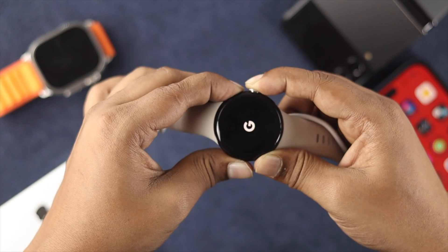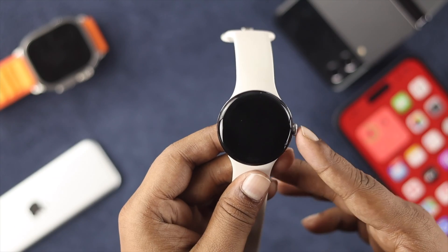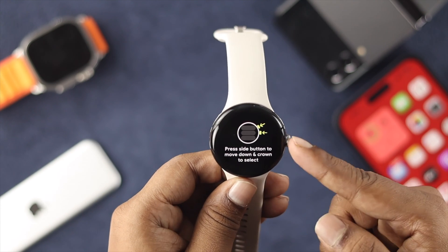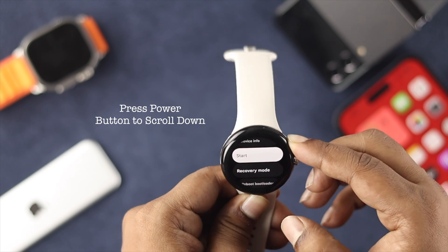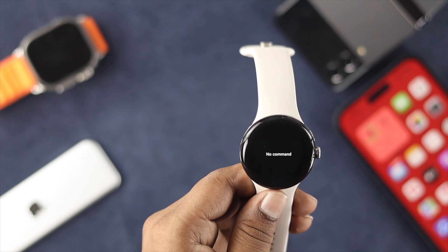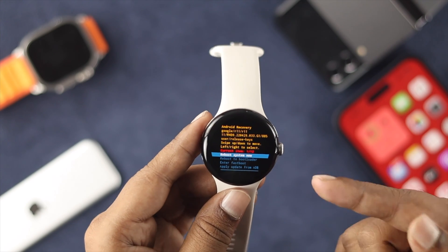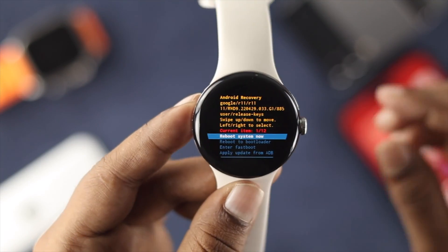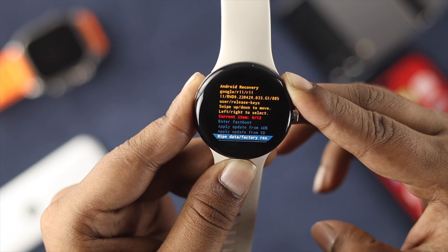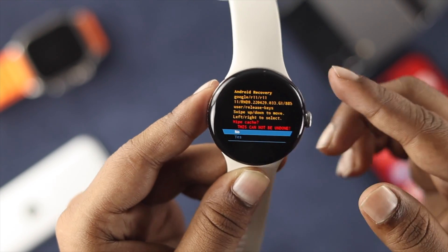Let's say you did that but it's still not working or turning on. Press the crown button once, then keep pressing the side button until it shows you the fastboot menu. Press the crown button again, then use the power button to scroll down and choose recovery mode. Wait until it shows you 'no command.' Once you get that, press and hold the crown button and swipe up to access the recovery page options. Scroll down, find the option called 'wipe cache partitions,' press the power button to select it, then select yes and press the crown button.